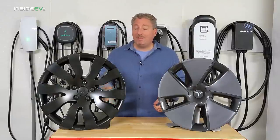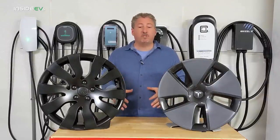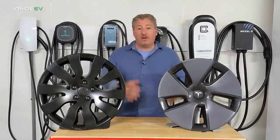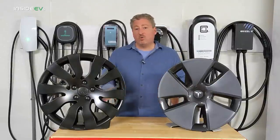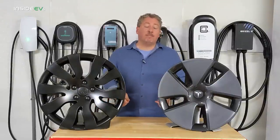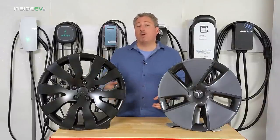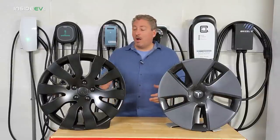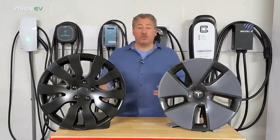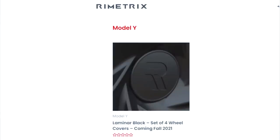Another thing to point out is they are made in America, which is important for a lot of people. They're a California-based company — the design and manufacturing are done here in the US. Right now this is the only product they have, but they will be selling an aero cover similar to this for the Tesla Model Y. It's not available yet, but their website says it's going to be available in a few months. So if you have a Model Y and like the way these look, keep an eye on this company and check the website for when those become available.